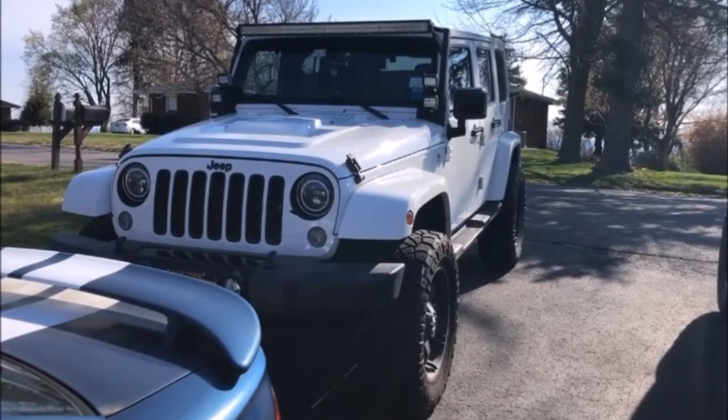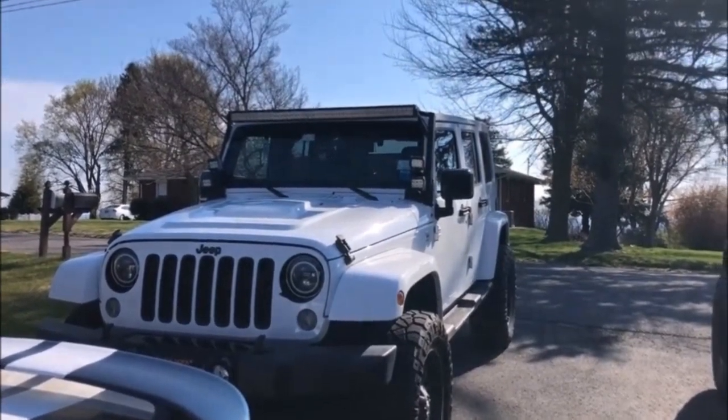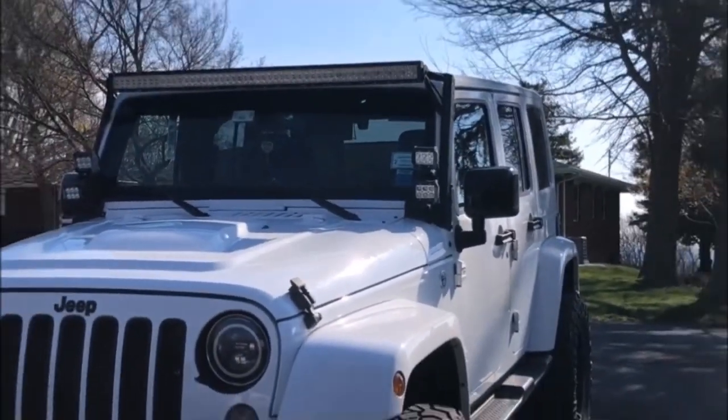It's Aaron Baggett. I'm doing a Jeep Wrangler video with JK Video. Today we're going to be doing a video on my girlfriend's 2015 Jeep Wrangler Sahara JKU. Pretty much what we're going to be doing today is just trying to eliminate the annoying wind noise and whistle you get from overhead 50-inch light bars.